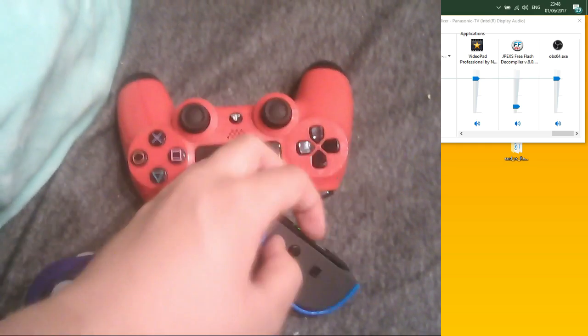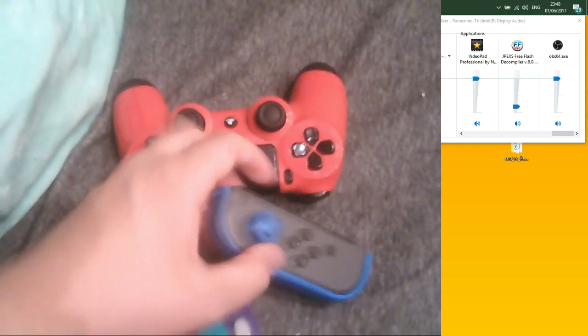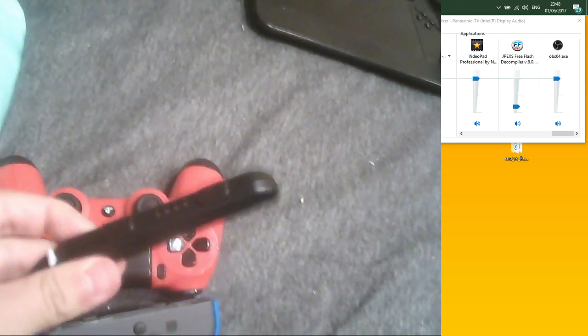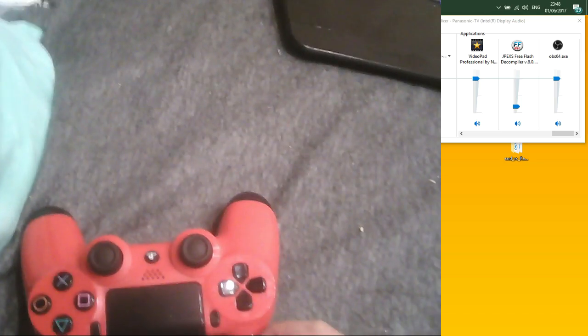I've got Joy-Cons here — I'm just practicing for the next match. If you have the strap attachment on, you're going to need to take it off first. Also, the grip unfortunately does not work with this, because with two Joy-Cons they detect them as their own separate controllers.